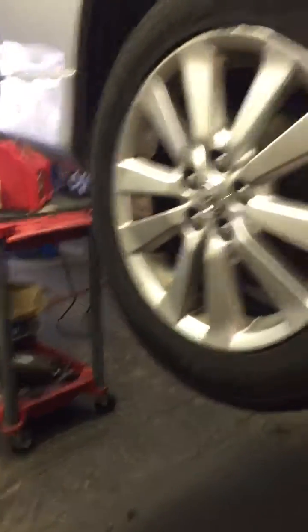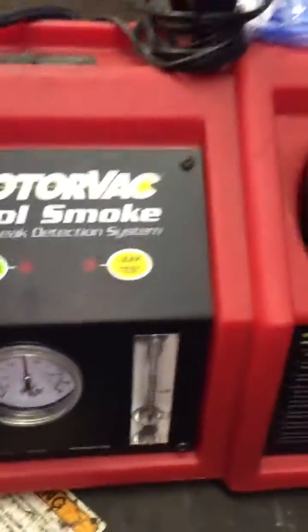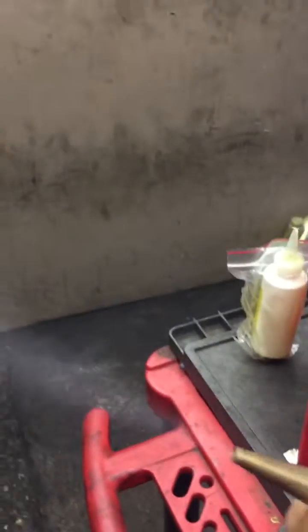I have my smoke machine ready. It's connected to an airline and my battery jump box. This is the smoke machine — it's a very good smoke machine. It connects to the airline in the back, and then you connect the battery cables negative to negative, positive to positive. Once that's done you can turn on the smoke machine and it will start throwing smoke.